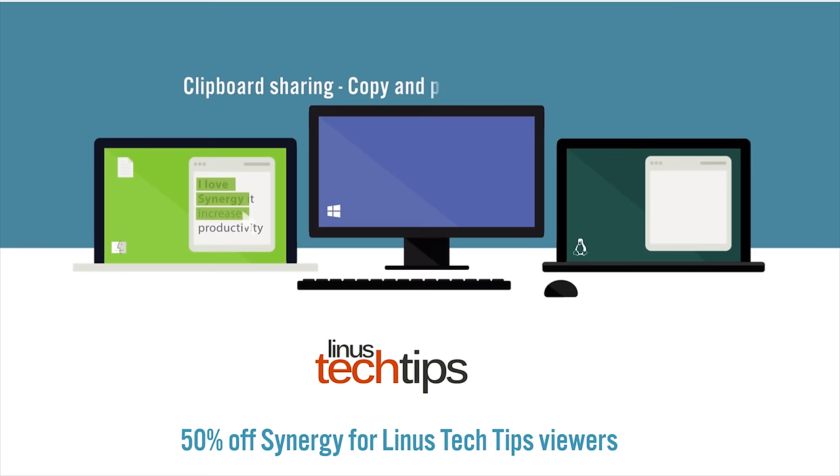Synergy allows you to share your mouse and keyboard between multiple computers at once. Check it out now at the link in the video description.